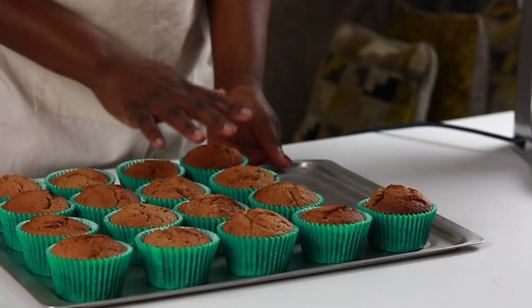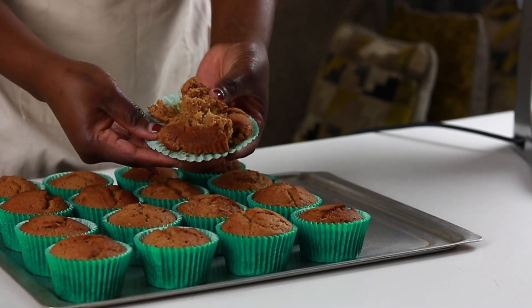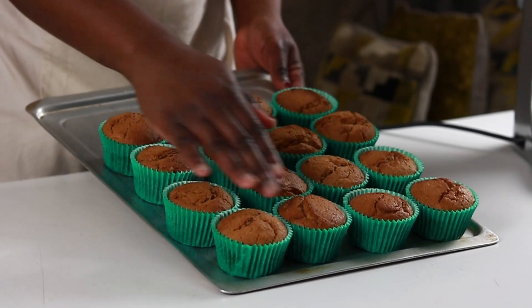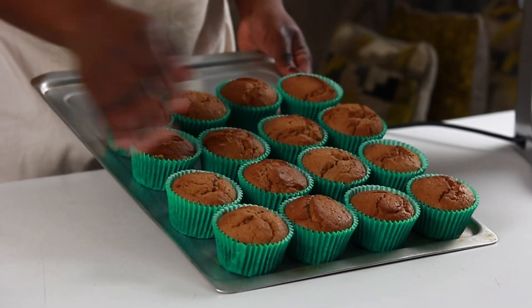The cupcakes are done baking and here's what we have. These bake with a slight crust on top but are packed with flavor and will be kept in the fridge to cool, before being returned later to be filled and finished off.